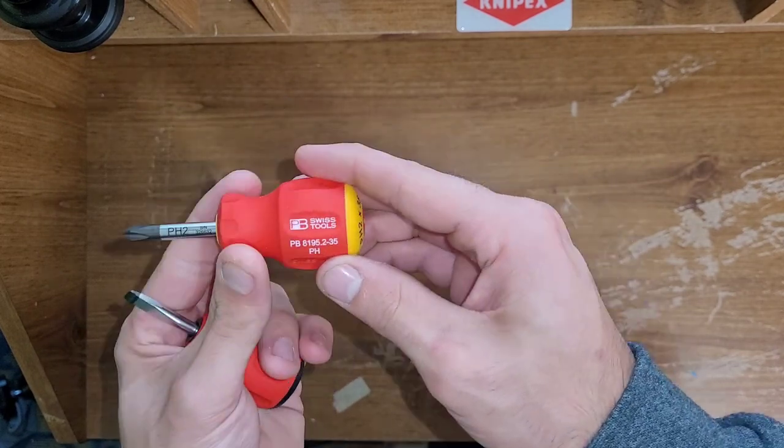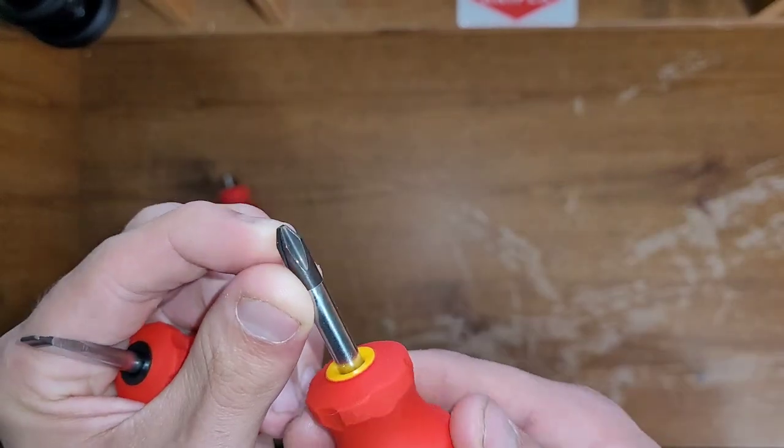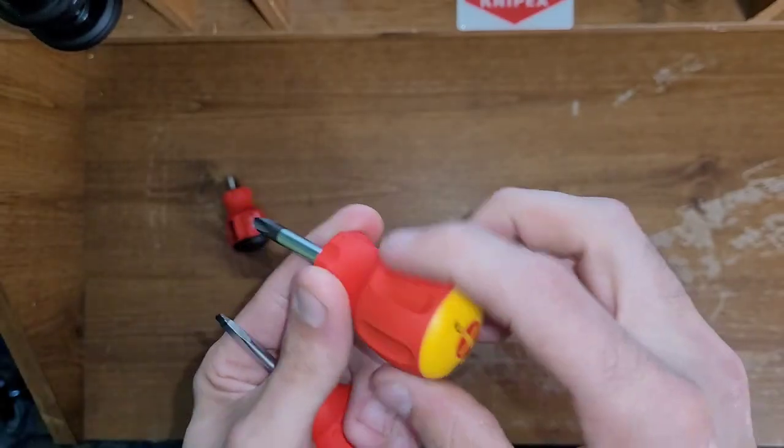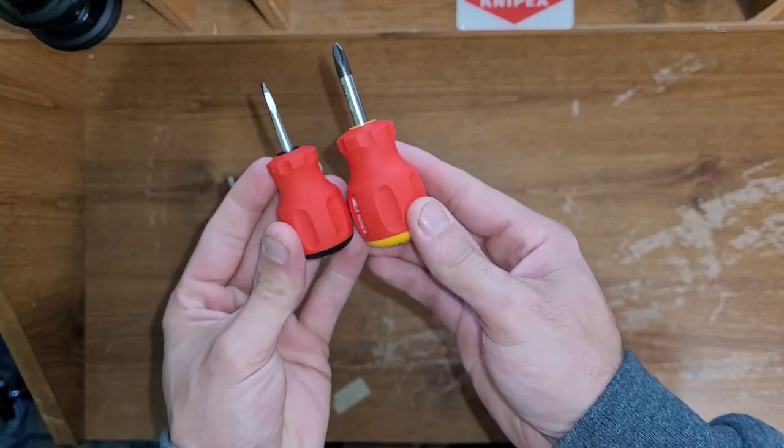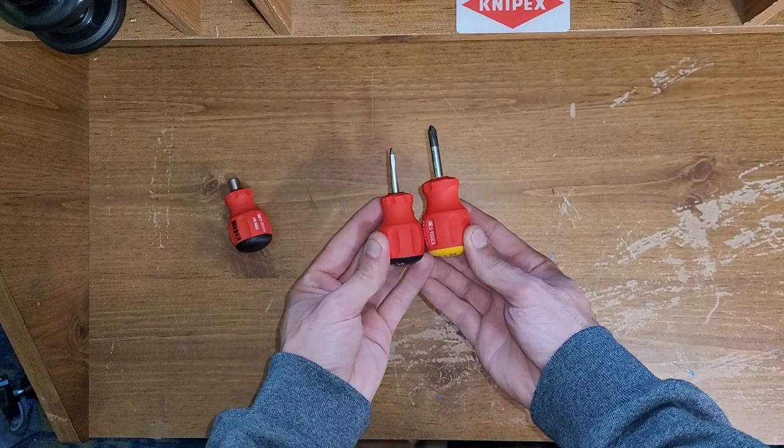Phillips is a number 2 Phillips. Again, serial numbers right here. Really nice tip on it. This one is a lot bigger than the flathead, though, just so you know.